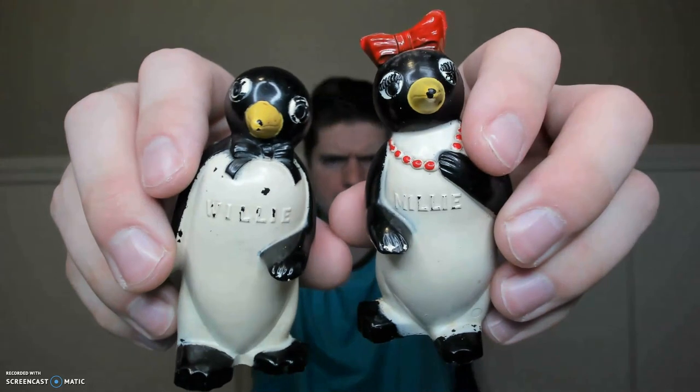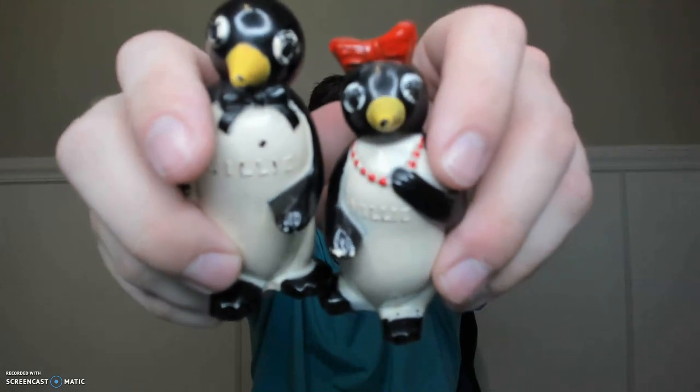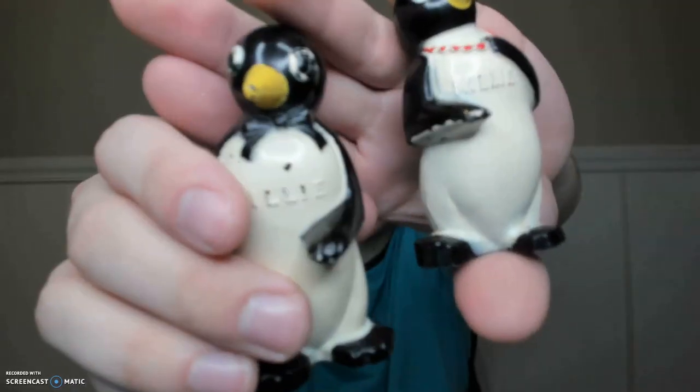Getting down to the last few sets here. I've got Willie and Millie, made by the same company who issued Aunt Jemima and Uncle Moses — they're made by the F&F Plastics Company. I believe Willie and Millie were the mascots for Cool cigarettes, if I'm not mistaken. These are not worth a lot of money, but hey, they're still cool — just because something's not worth a lot of money does not mean it's not cool.